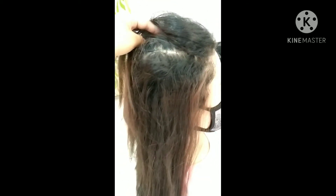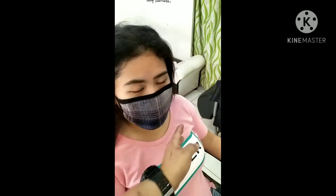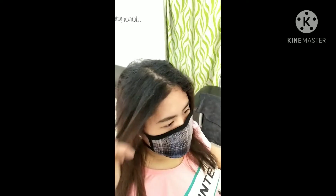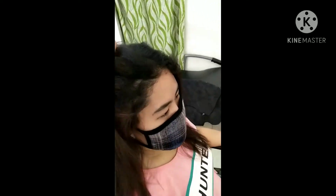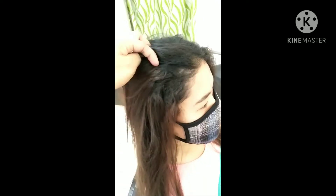Kasi medyo damaged yung kanyang hair. Nagpakulay siya and then rebond. Medyo kwede yung kanyang hair. So, yun ang gagawin natin — RE12 Brazilian Blowout.